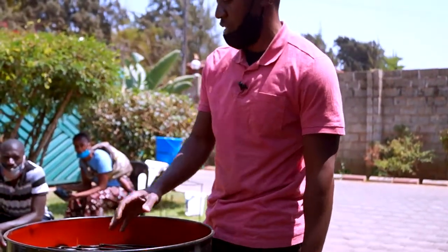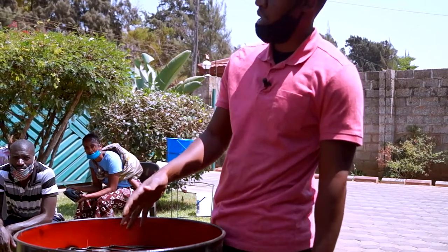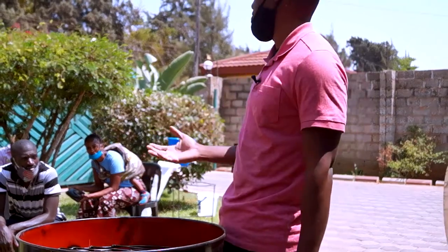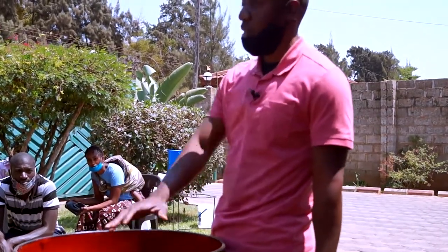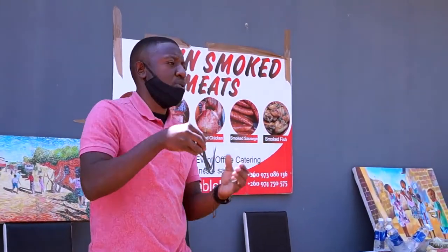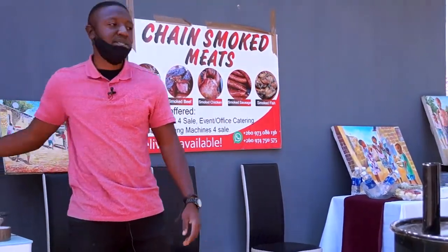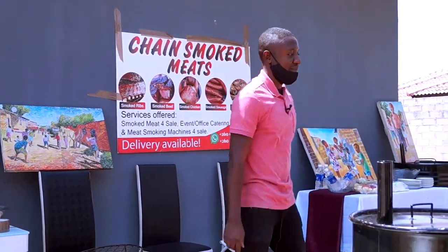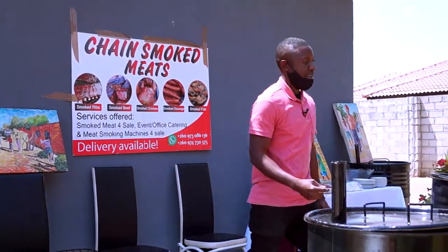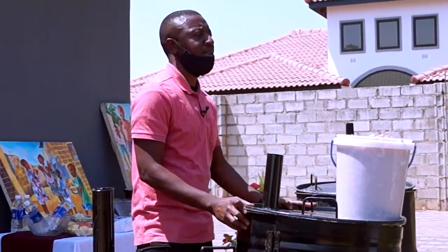This one is just your standard smoker. You can either hook the chickens or use the two trays inside to lay down fish or whatever other meat you want to smoke. Some hooks are included — four hooks come with the smoker — and additional hooks are sold separately at 50 cents per hook, or ten for a quarter.